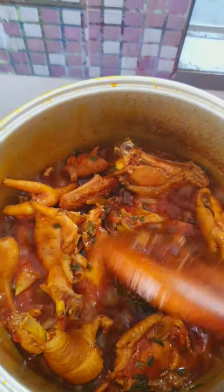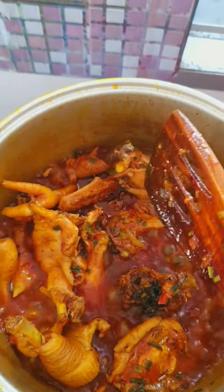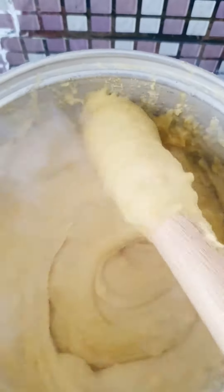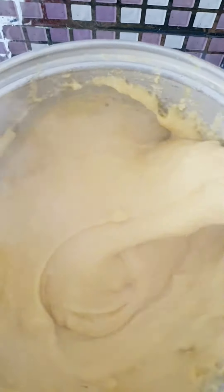Oh my goodness, the kati kati — the flavor from this! I don't even want to speak too much, it's wonderful. The kati kati is giving everything it's supposed to give — it's ready now, guys! And my fufu corn is ready too. I'm just going to put them in bundles and put them in the flask, and it will be ready to be served.